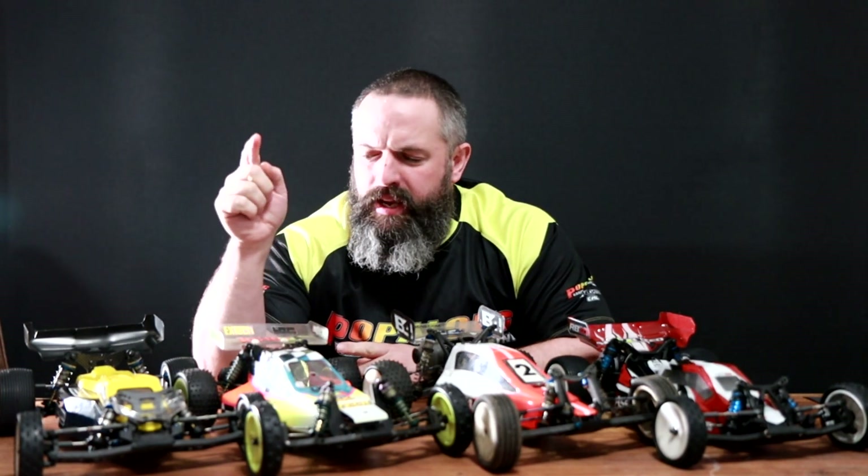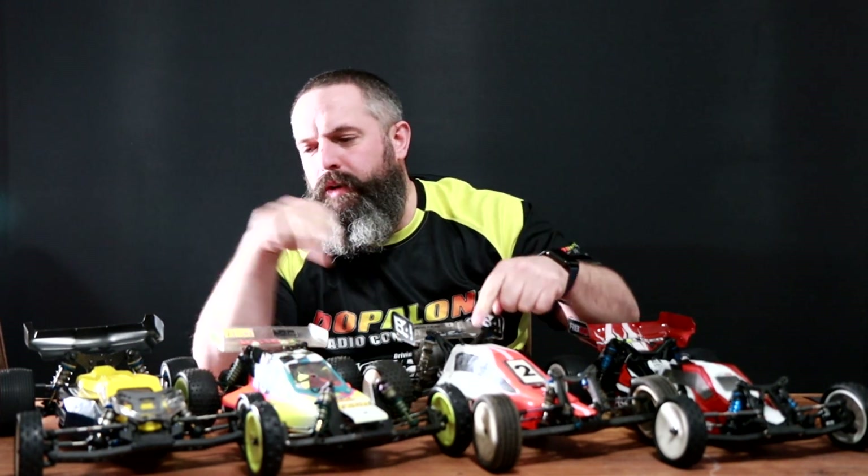Hello and welcome to Pop Along RC. Today we are talking Team Associated RC10: B2, B4, B6, and the old RB10.